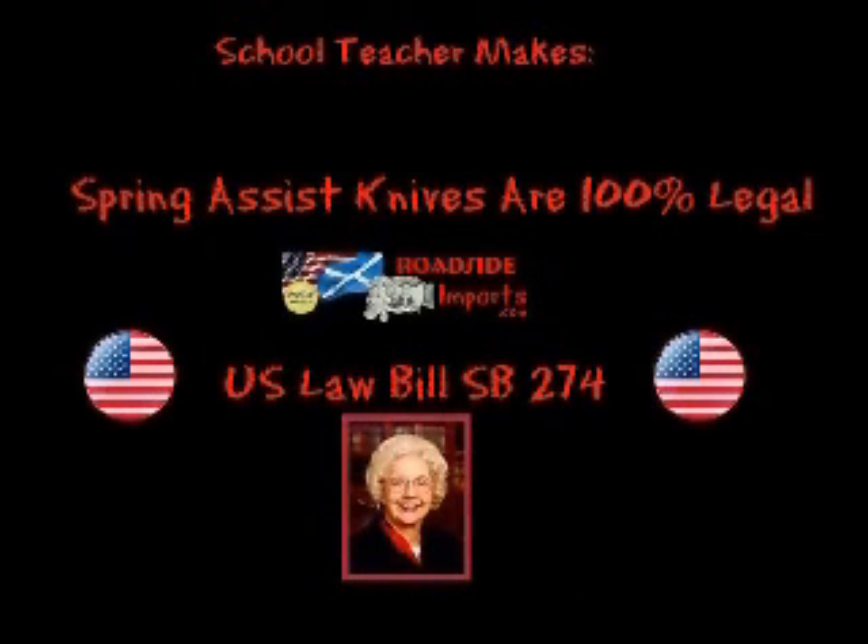Who is Senator Betty Carnette? After working for 30 years as a public school teacher, Betty Carnette served one term in the State Assembly and was then elected to the State Senate in 1996. She is a member of the Board of Directors of the Long Beach Memorial Hospital Children's Clinic and an associate board member of the Sage House in San Pedro, which operates adult daycare programs. Senator Carnette completed her master's degree at California State University Long Beach while working full-time — so it took a school teacher to figure out that spring-assisted knives are useful tools in the U.S.